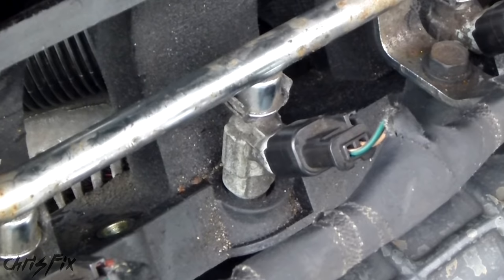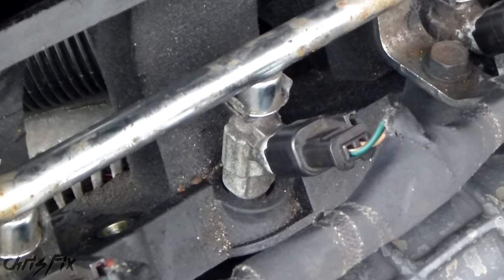Now these problems could also be caused by other things besides a bad fuel injector. It could be caused by bad spark plugs, bad spark plug wires, and other problems. So this video will help you figure out if your injectors are bad, and if so, which ones are bad.